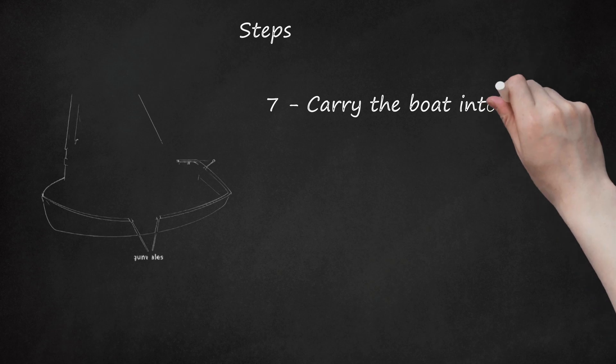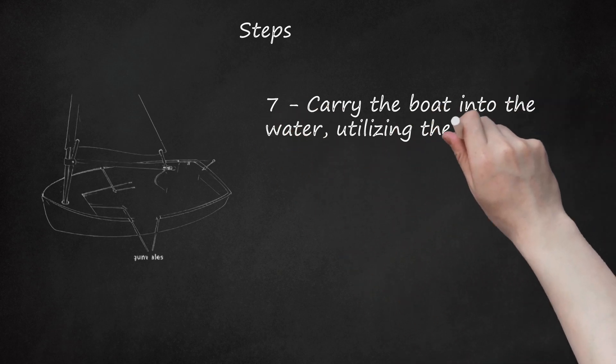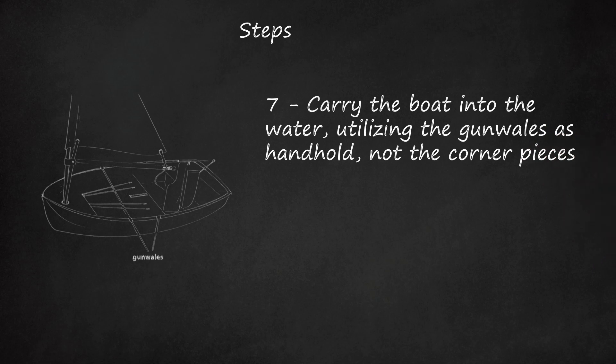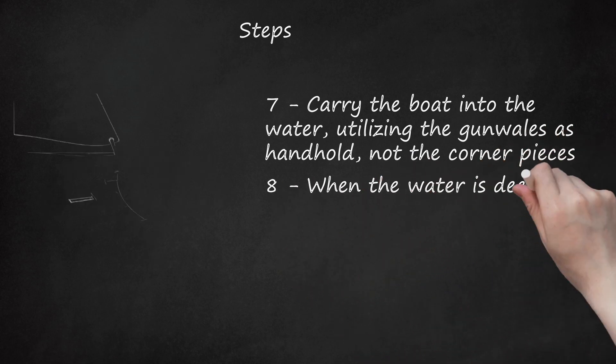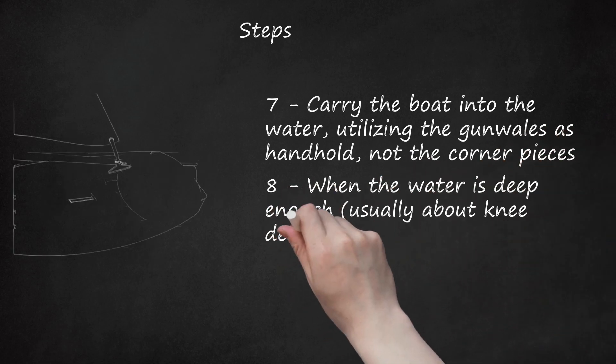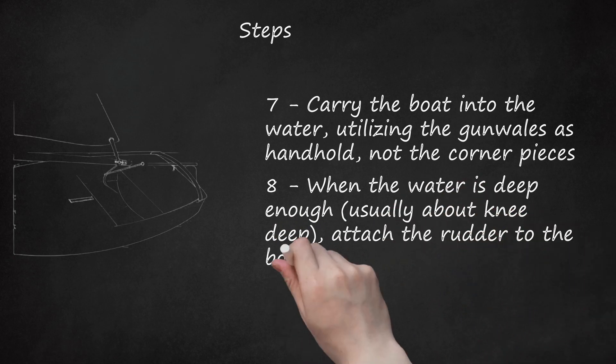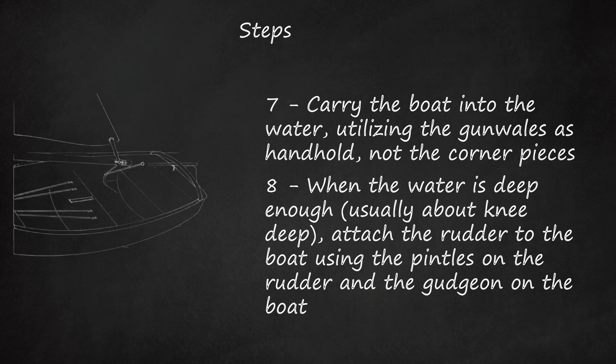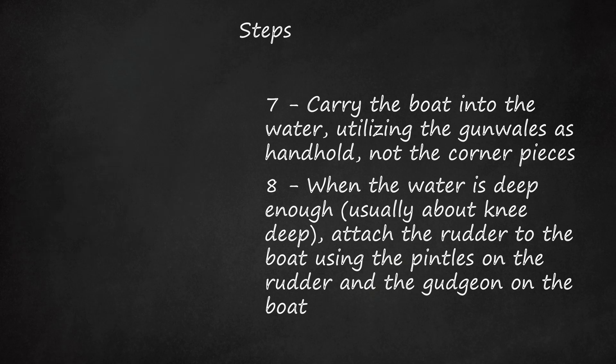Step 7: Carry the boat into the water, utilizing the gunwales as handholds, not the corner pieces. Step 8: When the water is deep enough, usually about knee deep, attach the rudder to the boat using the pintles on the rudder and the gudgeons on the boat. Be sure the tiller and extension go underneath the traveler before making way.